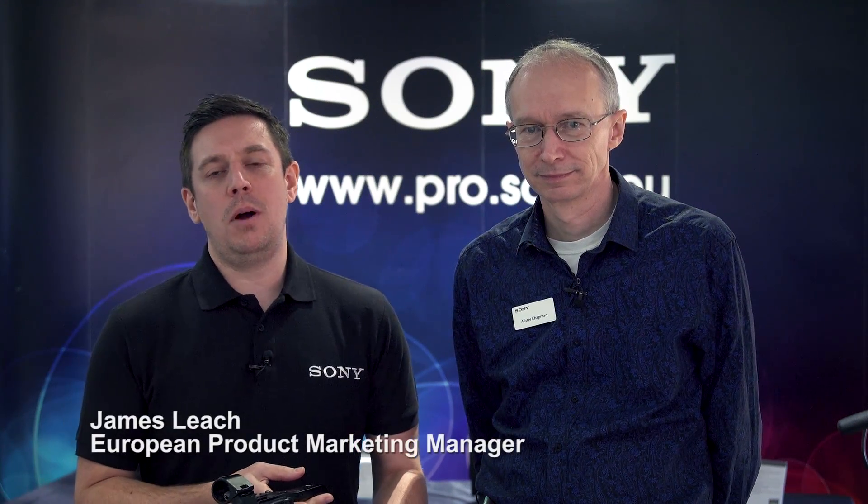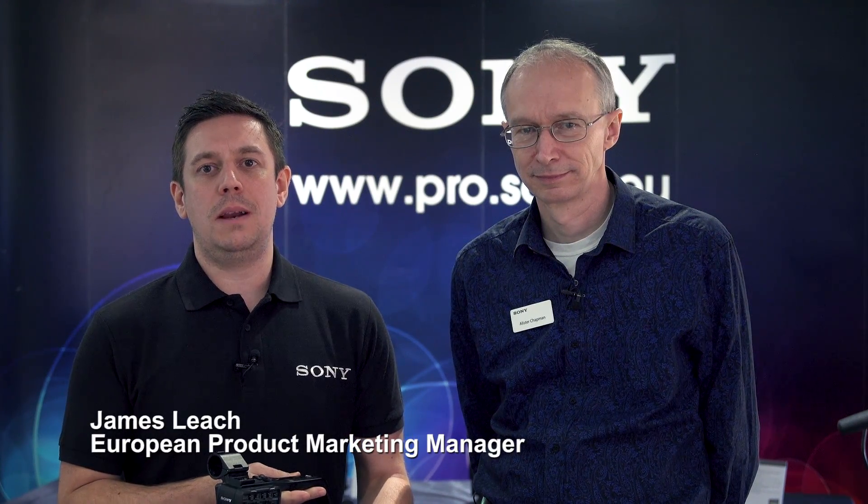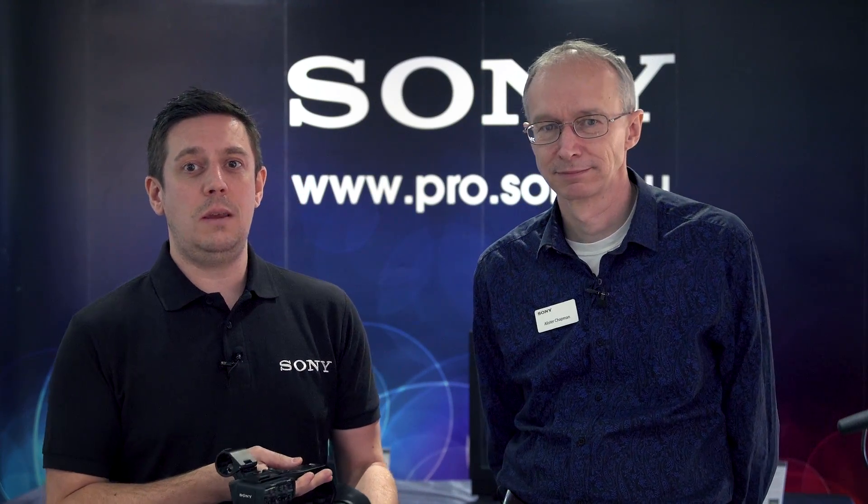Hello and welcome. My name is James Leach. I'm the European Product Manager at Sony Professional Solutions Europe. I'm here today with Alastair Chapman. We're on the Sony Pro Tour.